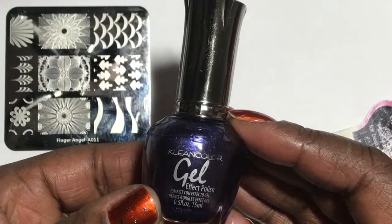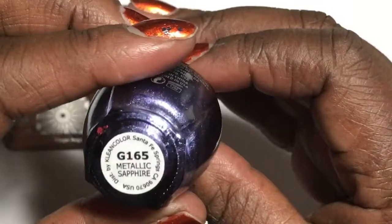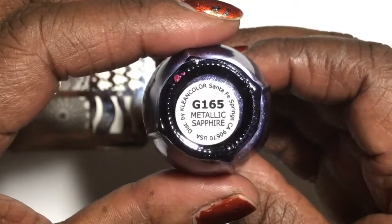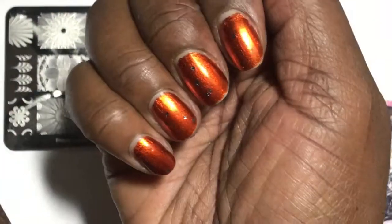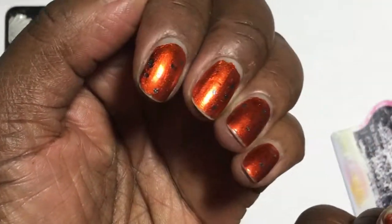I am using the Clean Color Metallic Polish — this one is Metallic Purple. These polishes do stamp very well, and that's great for those of us who don't have many stamping polishes. This gives me a great option to use.